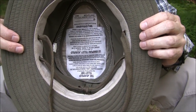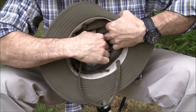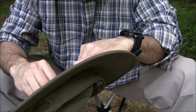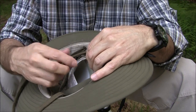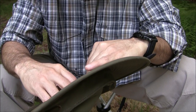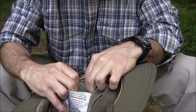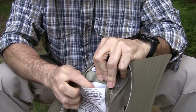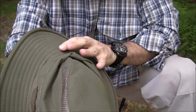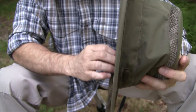Inside, there is a small pocket where you can put some cash, a credit card, an ID, animal tags, a fishing license — things like that. Underneath there is a small pad that allows the hat to float if it ever ends up in the water. You can spin the boat around and go back to retrieve it.